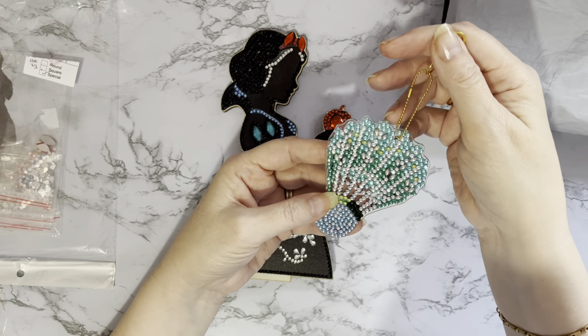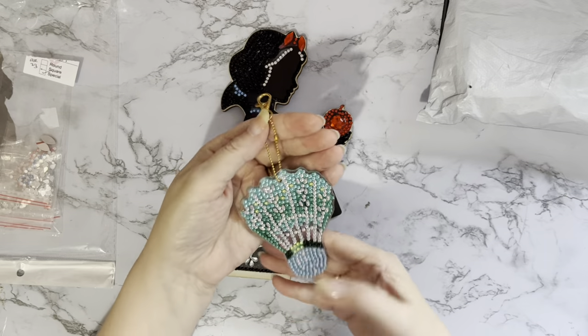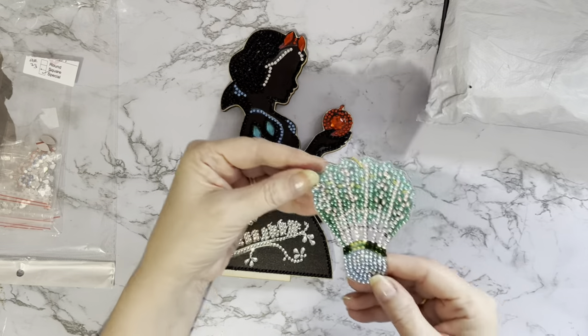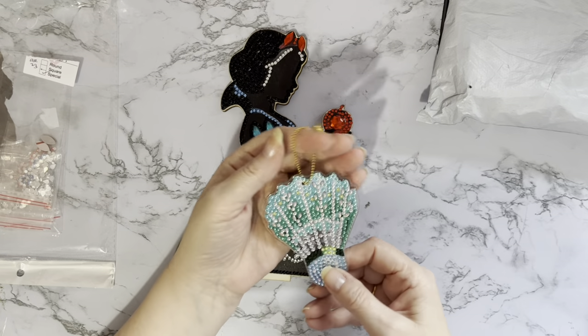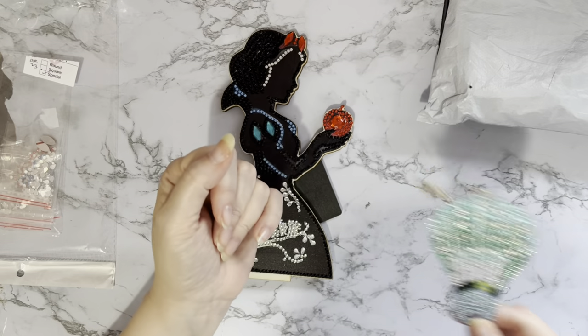It did take quite a bit of doing — I think 30 to 40 minutes — because being double-sided there's a lot more gems on it than you expect. Yeah, a nice little in-between kit to do, or if you want to do some diamond painting but you're not sure what to do. Enjoyed doing that one.